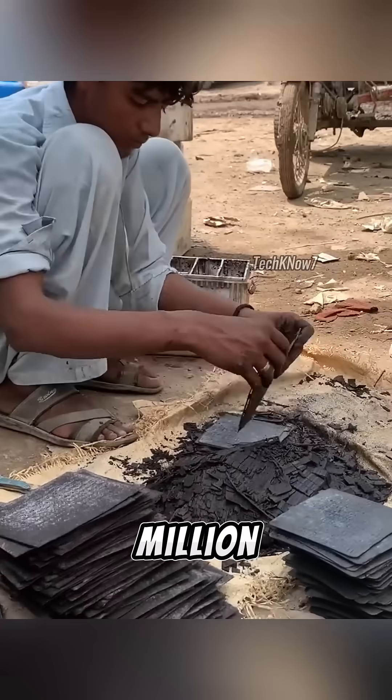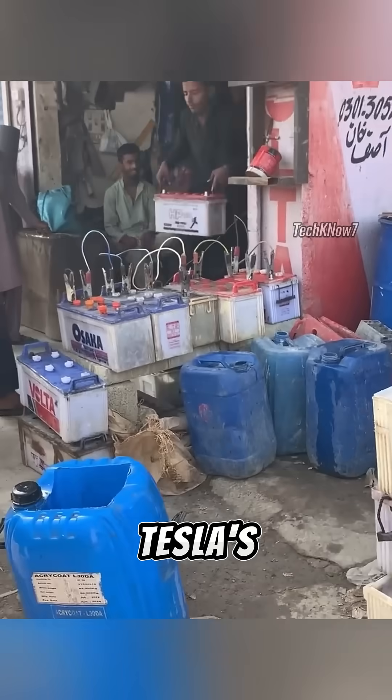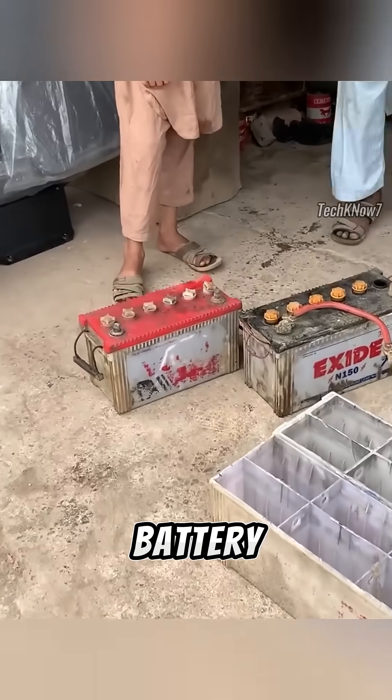No magic, no million-dollar machines — just skill, molten aluminum, and a little workshop in Pakistan. Who needs Tesla's Gigafactory when you've got Uncle Rafiq's backyard battery lab?